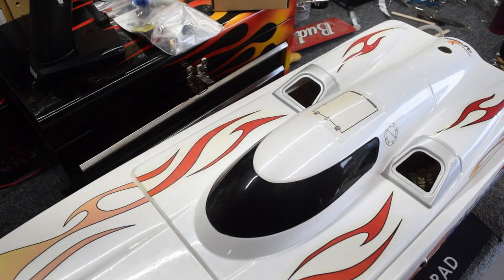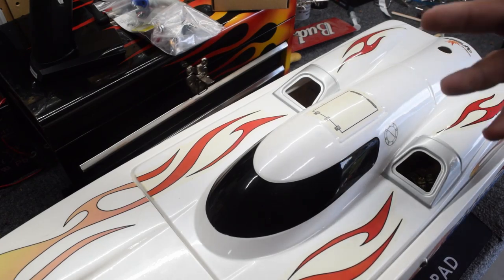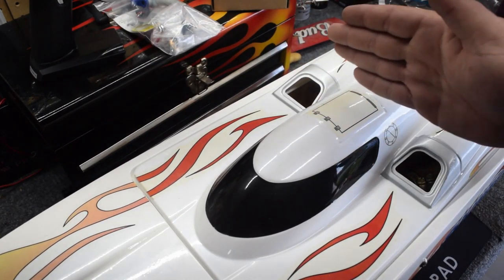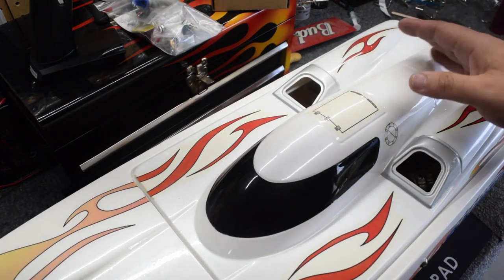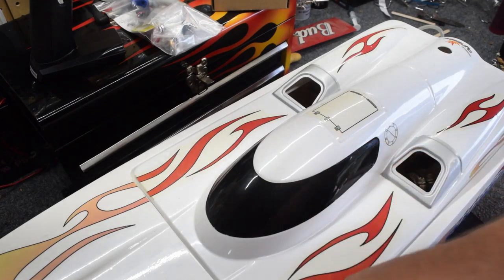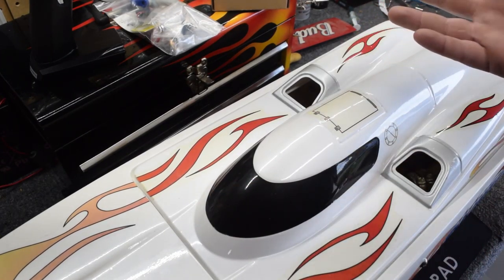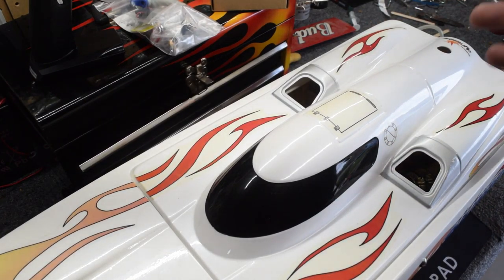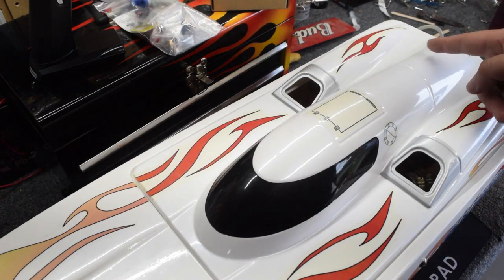We are going to do a weight check to get a rough idea of where center of gravity is. According to a friend of mine, 30% of the boat from the rear should be that center point — so roughly 10 inches on a 31-inch boat. 30 divided by 3 is 10 — not 10%, but 10 inches.